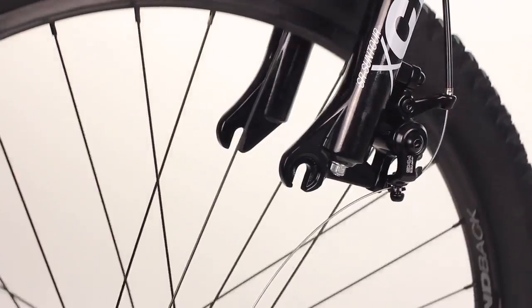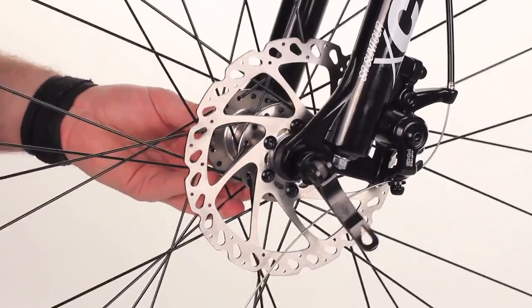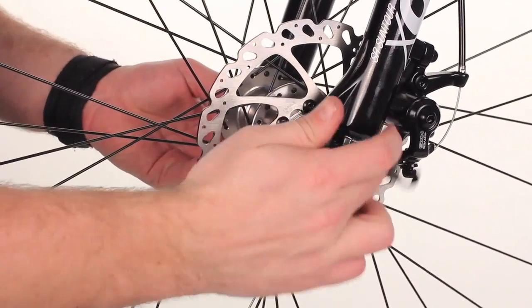Next, install your wheel. Hang it between the fork, the rotor, and the caliper, and tighten it down.